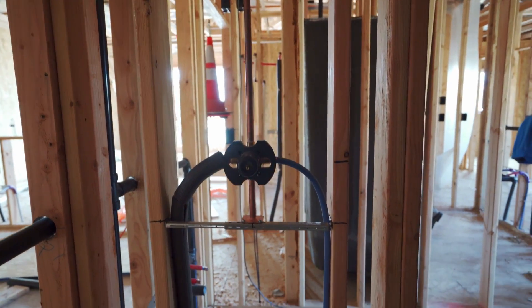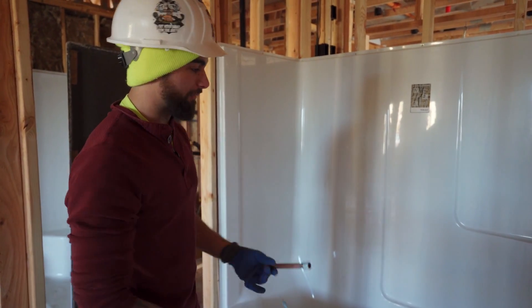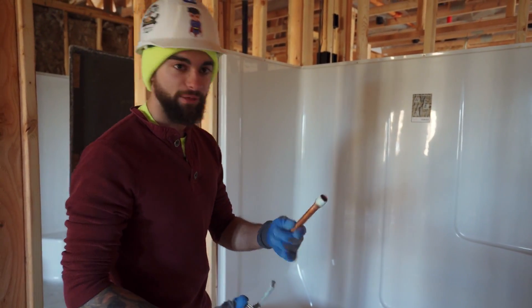I'm just installing the popper stub out for our faucet for water to come out. I got the tub all leveled out, screwed down and ready to go. I just put some tape, some dope on it, ready to go.